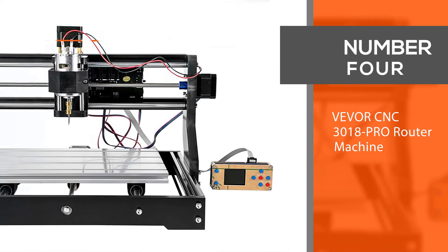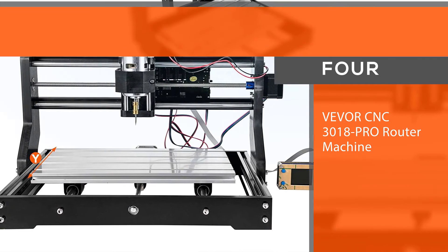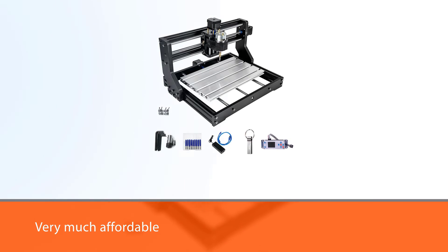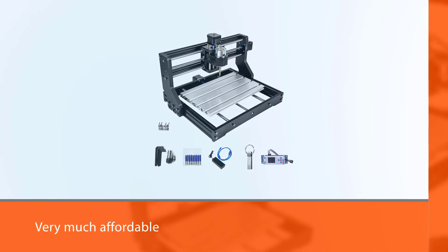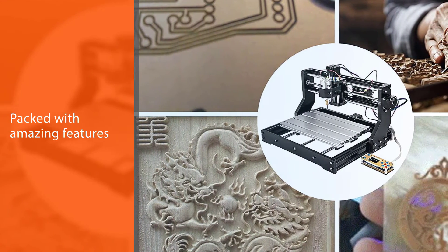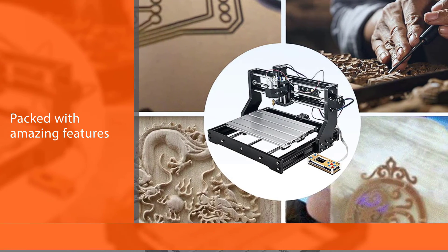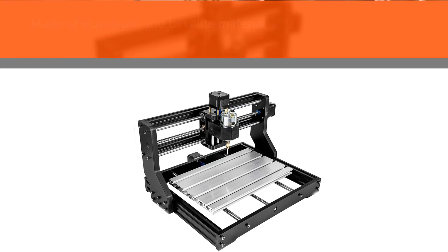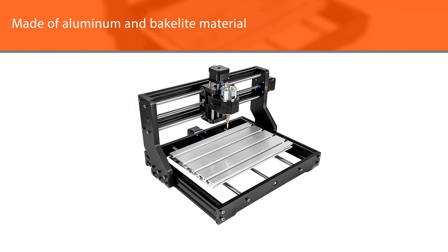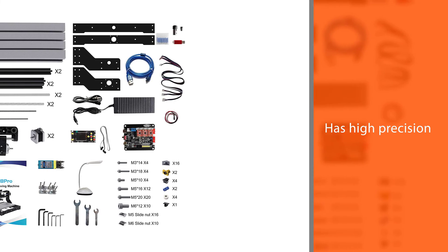Number four: Viva CNC 3018 Pro Router Machine. The Viva CNC 3018 Pro 3-axis CNC router machine is another best CNC machine for beginners, offering a high blend of quality and price at a very affordable cost. This CNC machine is durable — it is made of aluminum and Bakelite material and has high precision.